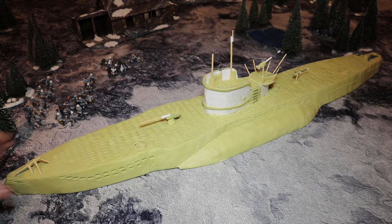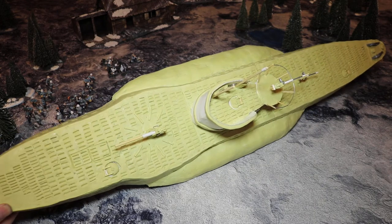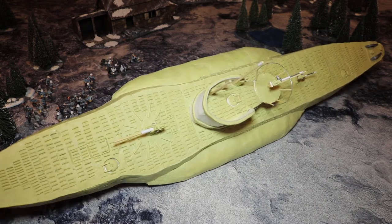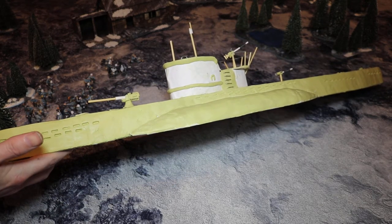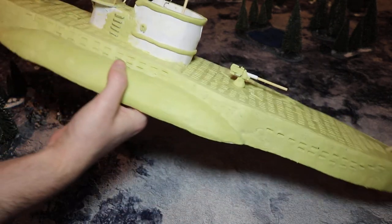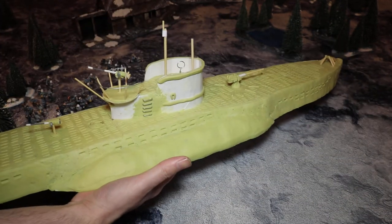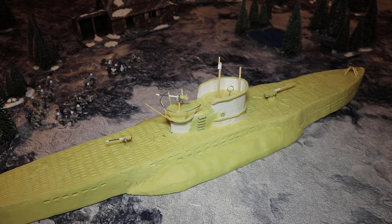We've finished it. So this is the model as a whole. It's completely done, entirely made out of millipot, which is pretty heavy — it's quite heavy to carry around actually. But that's it, the entire thing's done.